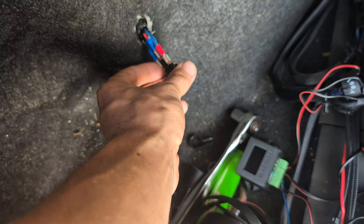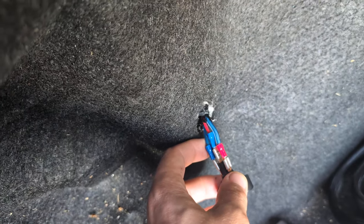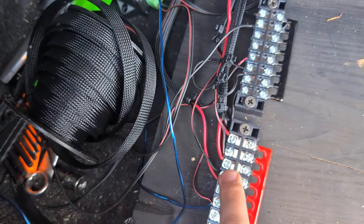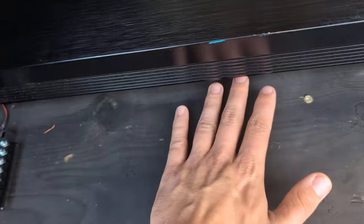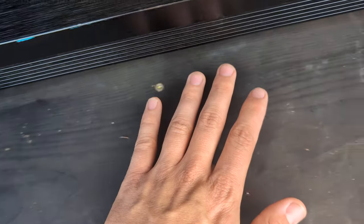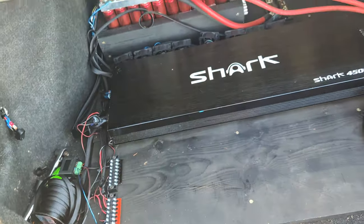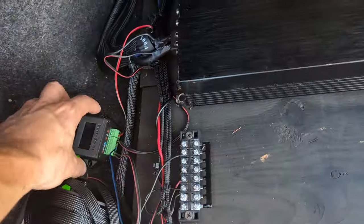All the switch does is positive, negative, and then that other terminal sends power to the distribution block to turn them all on. It's blowing quite a bit of air. It lights up to show it's on, and goes off when it's off. Pretty simple.